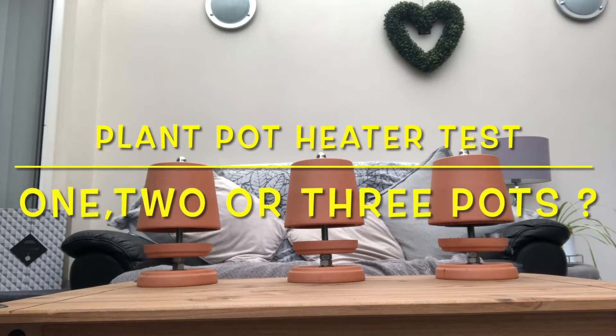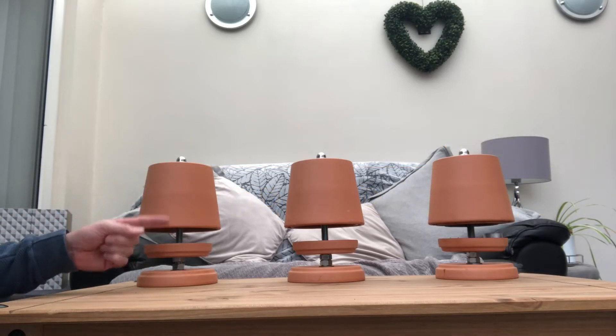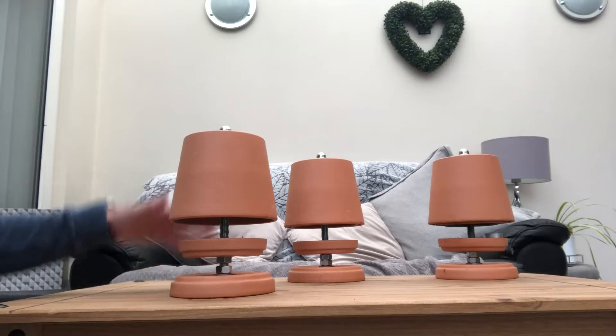Plant pot heaters — which design is the best? These plant pot heaters here are configured one pot, two pot, three pot. They're built to an identical design.